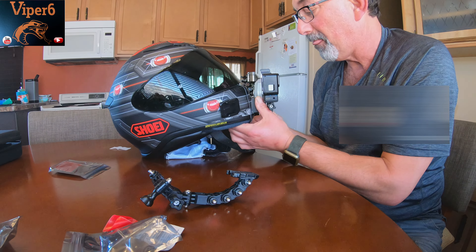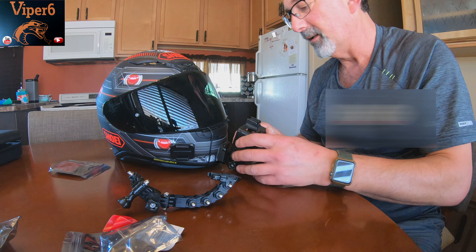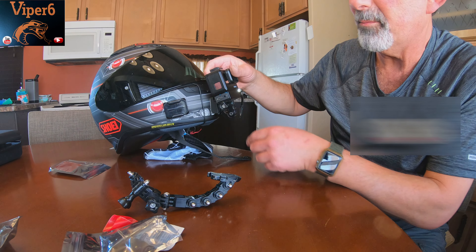Setup for Viper6 looks pretty straight — I'm good. Let's hope it holds. I don't want to lose my camera here in Arizona on the highway doing 80 miles an hour, you know what I mean. I need to clean the helmet too because it looks disgusting.